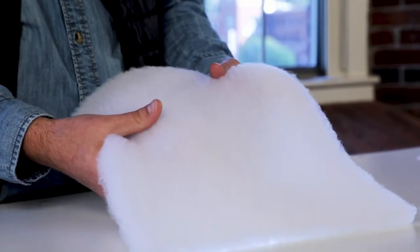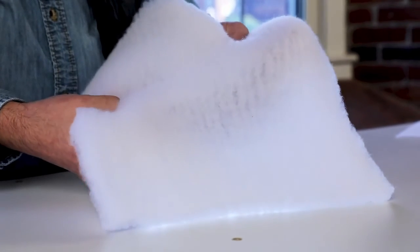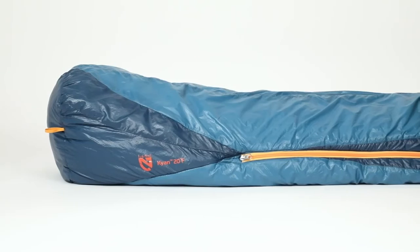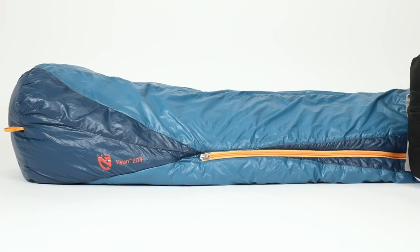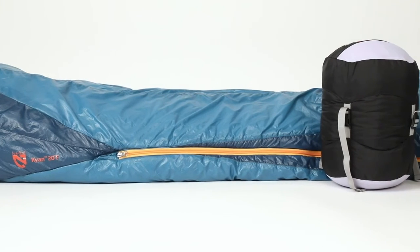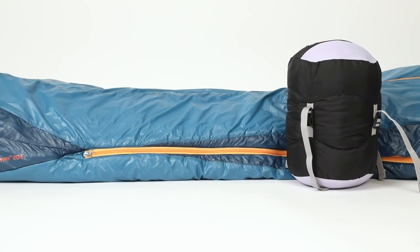We started with a proprietary Feathercore construction, an innovative and entirely new take on synthetic insulation. By manipulating Primaloft Silver insulation into a unique construction method, we're able to suppress airflow and increase heat retention, providing the benefits of synthetic insulation at a significantly reduced pack size.